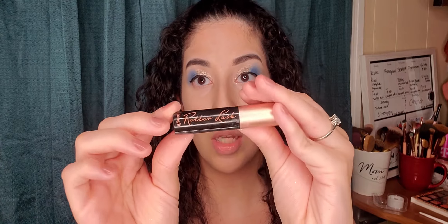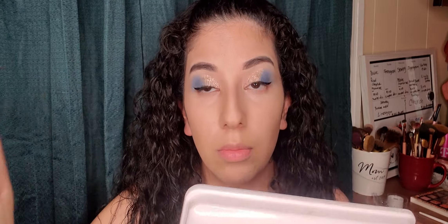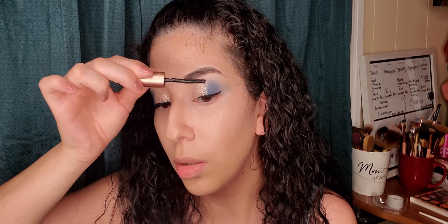As soon as you're done with your eyeliner, the next thing will be the Roller Lash from Benefit. Before my false lashes, I like to do my real lashes first so they look real with my fake ones, and they look curved. Even if you don't want fake lashes, this Roller Lash from Benefit is really good — it looks like you have fake lashes even when you don't.